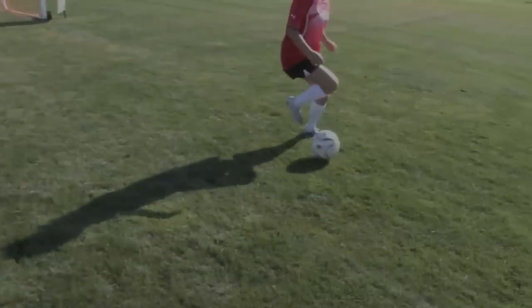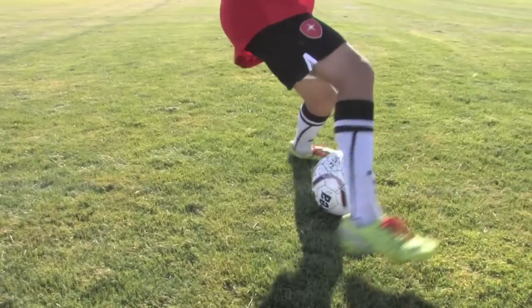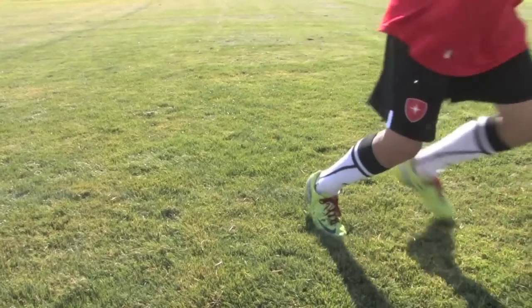Step, step — boom, get out. Good. Fast feet, see how fast you can do it. Double — boom, boom, boom. Good.